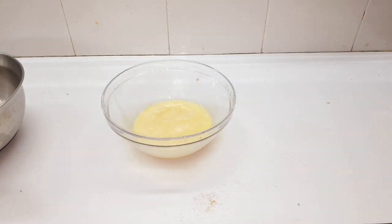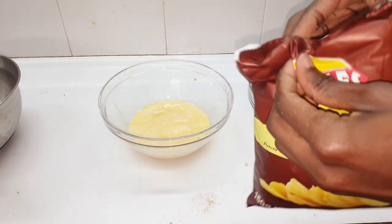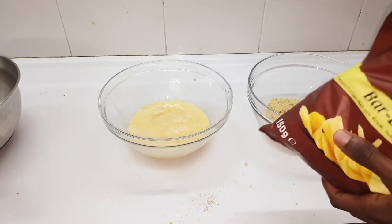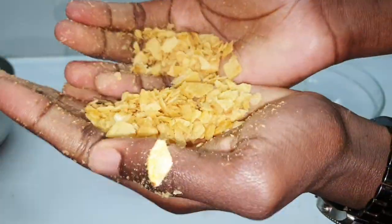In a separate bowl, put the breadcrumbs in there. Here comes the part where you crush the breadcrumbs with your hands into sort of fine pieces — not really that fine, it can be a bit coarse.